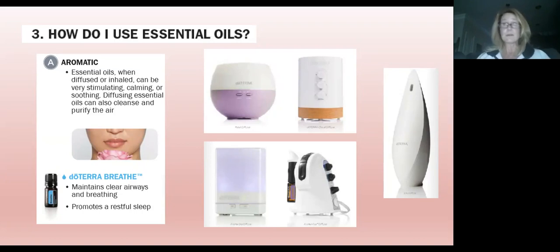Essential oils also cleanse and purify the air when you put them in a diffuser — great for controlling pathogens and mood in the room. Breathe is a great diffuser oil. That is my nighttime oil: Breathe and Serenity go in my bedside diffuser and run about eight hours. It helps calm me down, clears up the airways, and the Breathe also helps keep the hubs from too much noise — along with thyme essential oil on the big toe. Breathe is amazing for restful sleep. That's an aromatic use of essential oils.